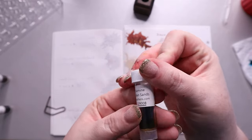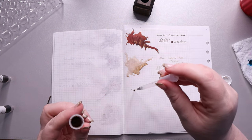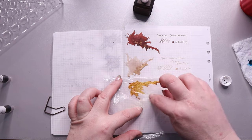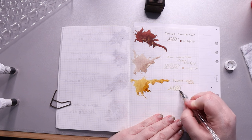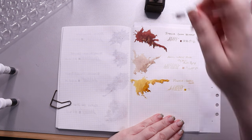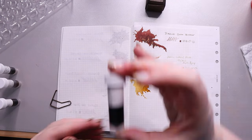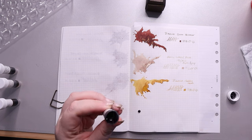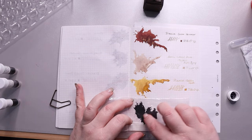Next we have Diamine Golden Sands — sorry, not gold sands, golden sands. It's another Shimmertastic ink. They say it's a gold-yellow with gold shimmer, and it's this deeper yellow. Some really bright yellows hurt my eyes to look at, but this one doesn't. I also like how it almost has this brownish quality to it that makes it much nicer to look at.